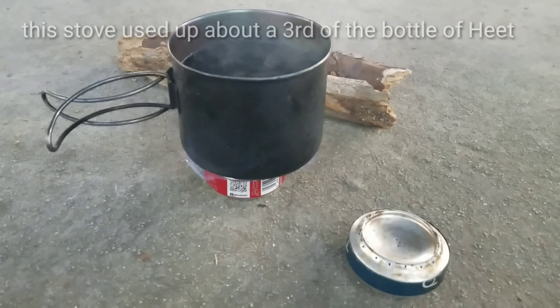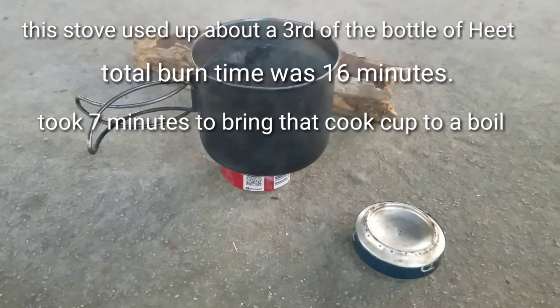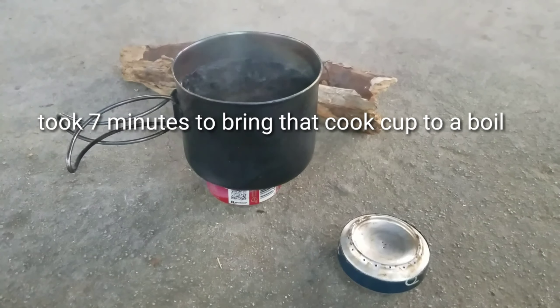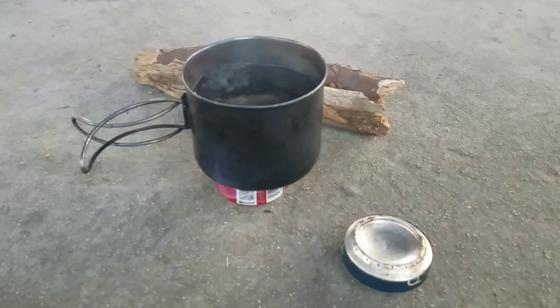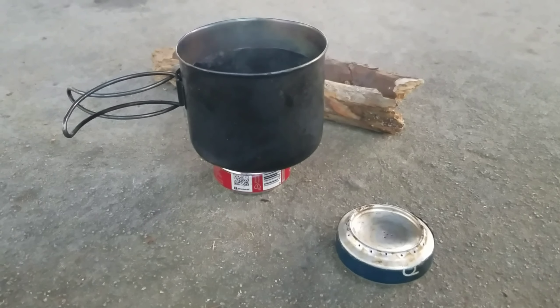Penny stoves are a cheap and lightweight alternative to any store-bought stoves you can take with you into the woods. They're great for hunting, making a quick meal on the trail, day hikes, anything like that. If you're going to pack for a multi-day trip, these still work — just make sure you pack a few more bottles of HEET.